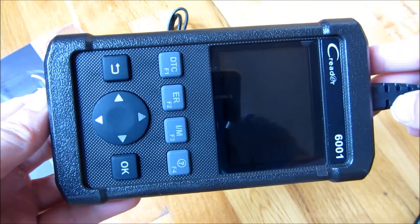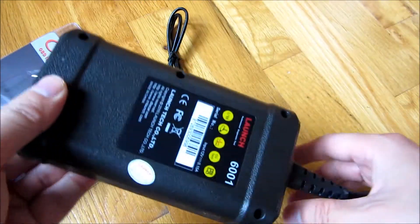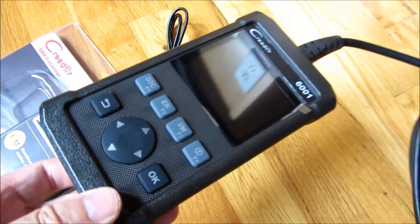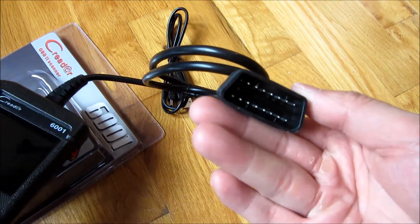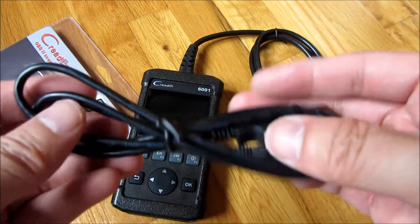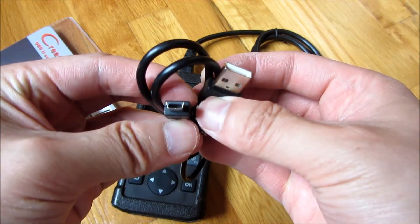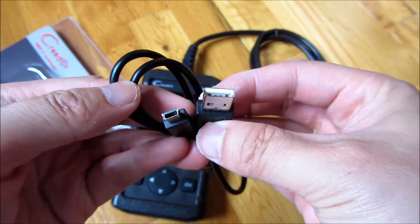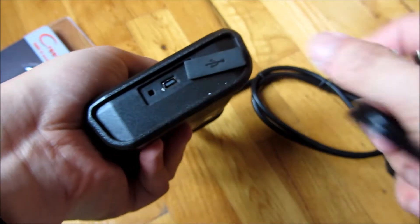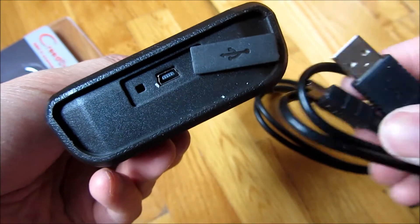You'll see it has four buttons — basically the diagnostics and the error codes. It also comes with a USB cable where you could refresh the software on the device, and that's the plug itself. It is very solid. It comes with basically a three inch screen and that's the USB cable used for updates. Other than that, there is really no need for the USB. The device is powered by the OBD2 connection to the car.